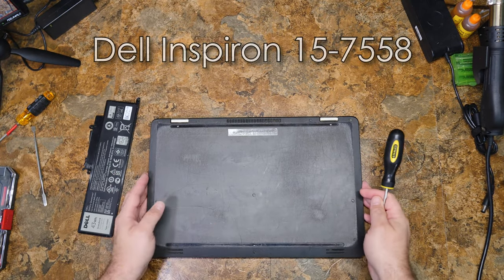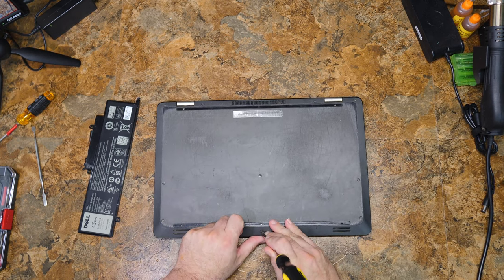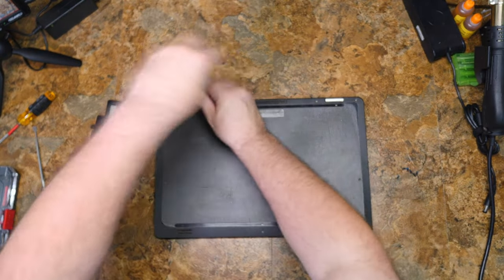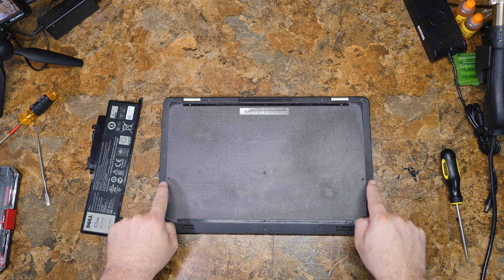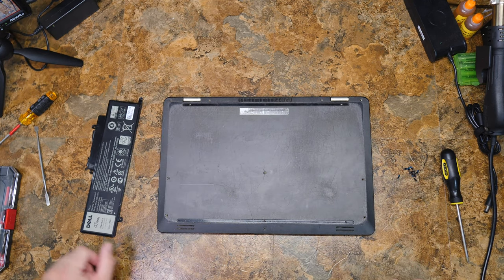As is often the case with most of my computer repair videos, you need to take all the screws out of the bottom of the computer before you can do anything else. Screws here, here, here, here, here, and here — all removed.